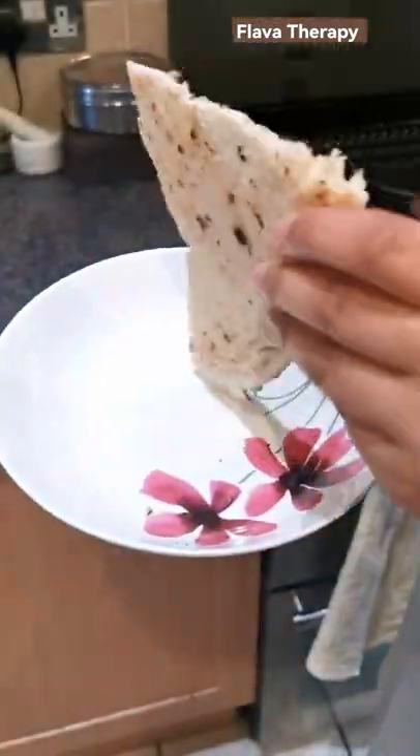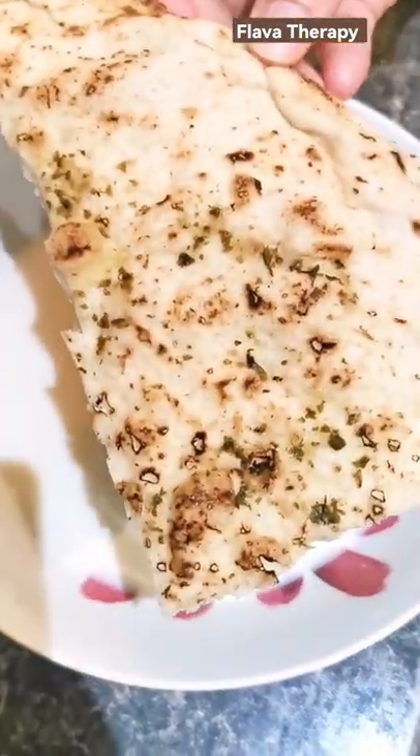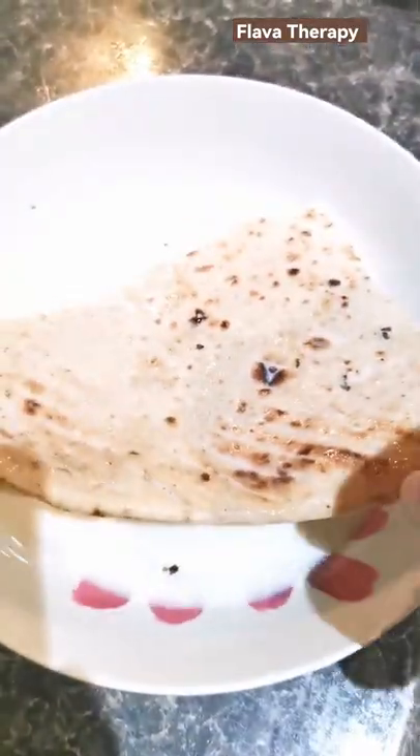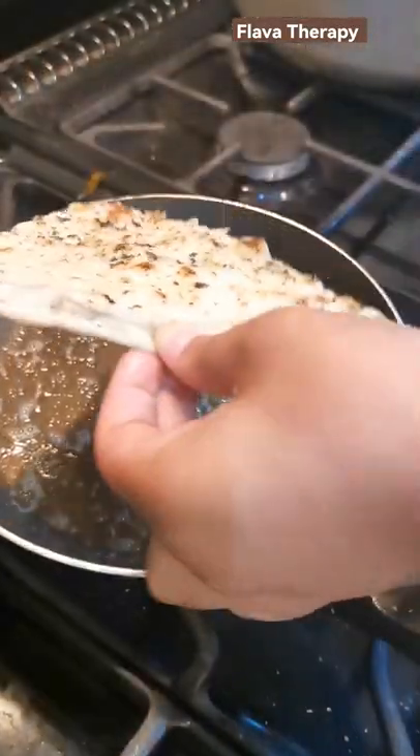Let me show you how to revive a stale naan in under a minute. All you've got to do is take some milk — any type of milk will do — and soak your naan. Then grab yourself some butter.